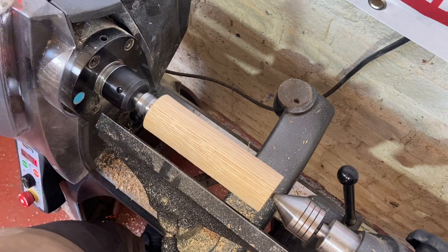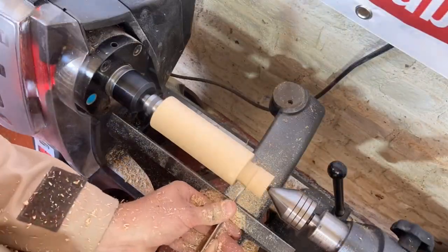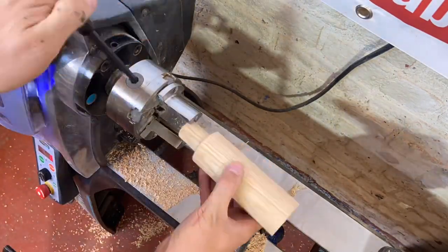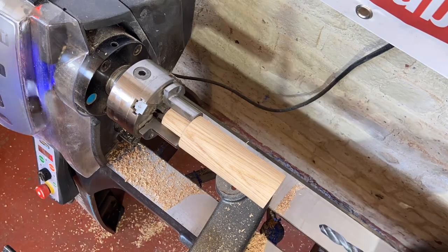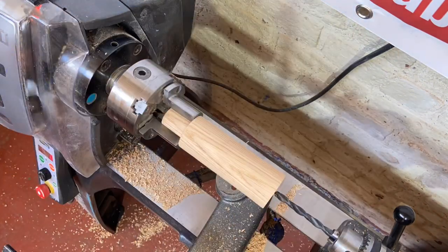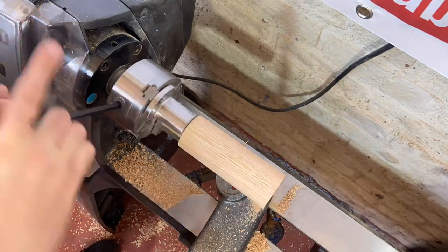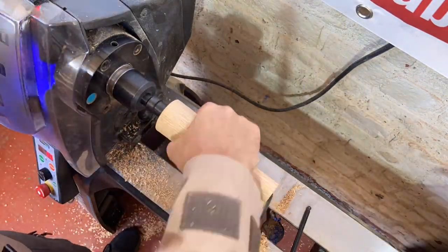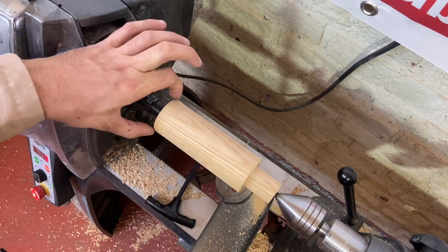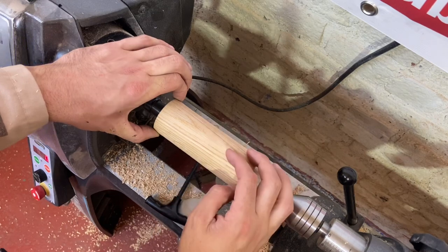I'll then take it off, put the mandrel into the headstock, and then turn the shape of the pestle. Now I've got the project mandrel mounted into the lathe. The plan is to get this to a finished size of 50mm and put some shape into the handle. You can obviously be as creative as you like with that.